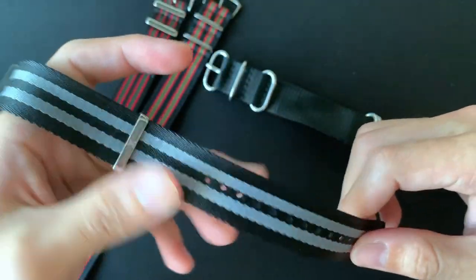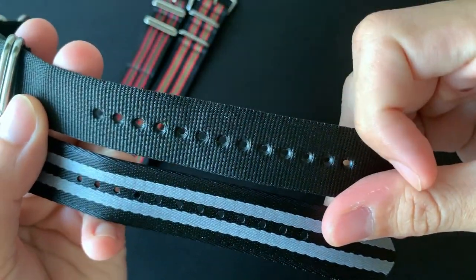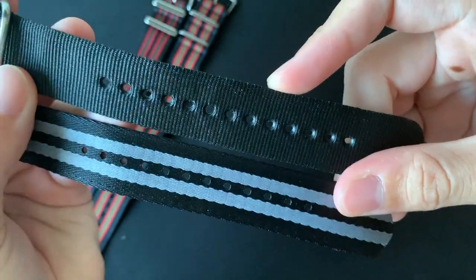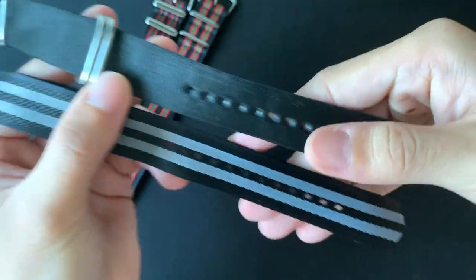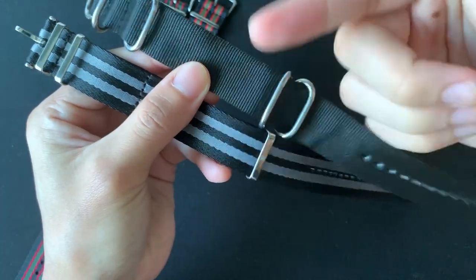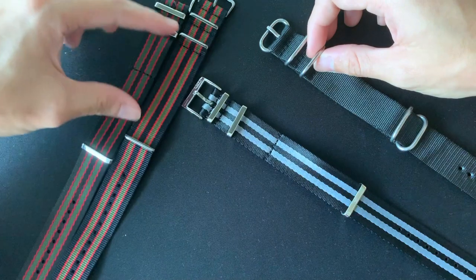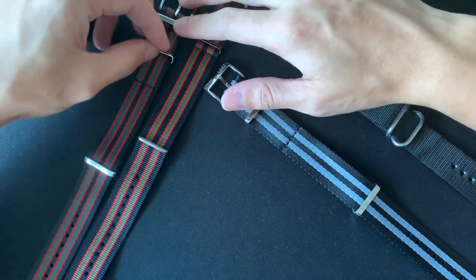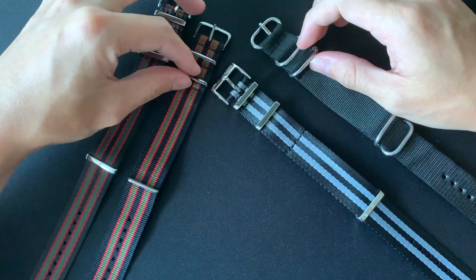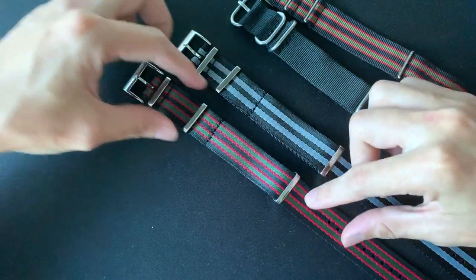The soft texture will work brilliantly as a watch strap because it'll be so comfortable. I really like the holes in the Zulu — they're very distinct, defined, and a bit aggressive-looking. The main differences are stiffness and the double buckle on Zulu versus single on NATO. Love Board also has moving links, which is different from the Zulu and NATO here.